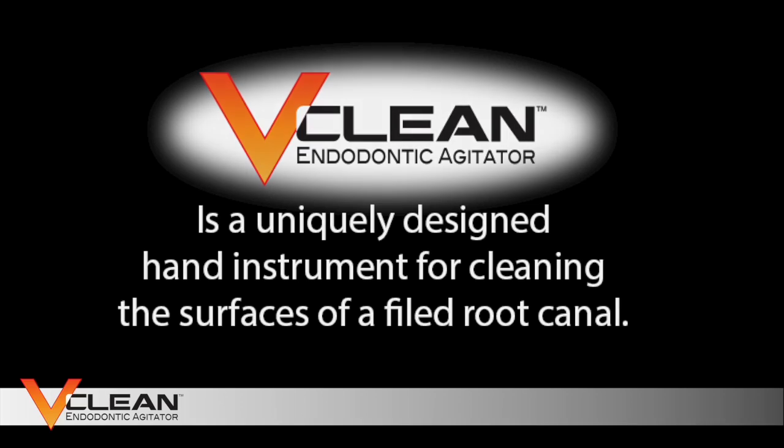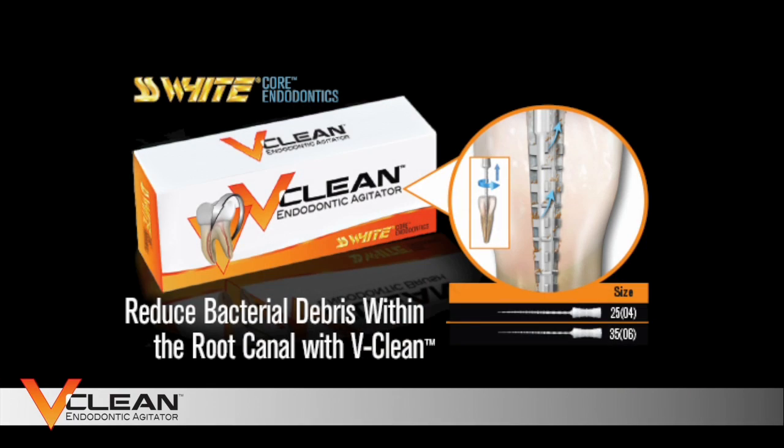I reached out to SS White, who are well known worldwide for their burrs. They suggested an injection molded application to get to the size that we need to get down at the periapical spaces. Seven, eight prototypes later, we're proud to announce that we've launched what we call the V-Clean endodontic agitator.